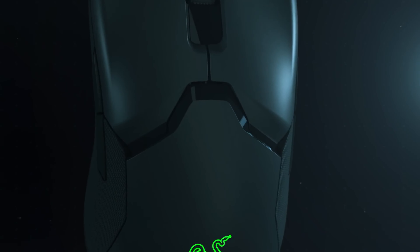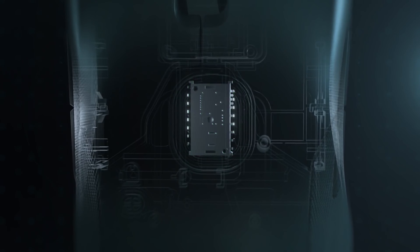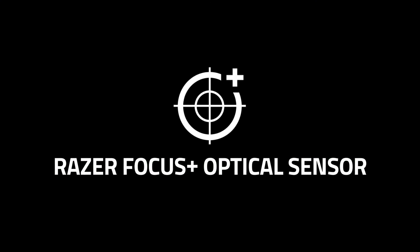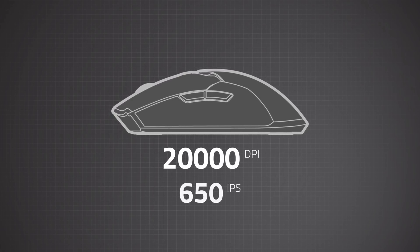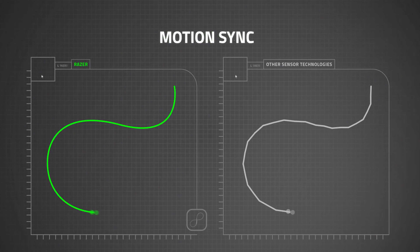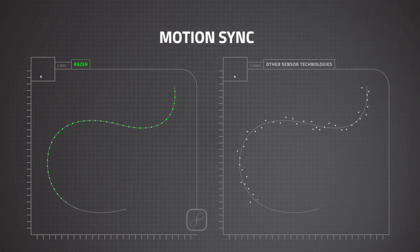First off, the sensor. It's currently the fastest you can get, allowing you to game with a 20,000 DPI. You get a 650 IPS — or inches per second — tracking speed with 99.6% resolution accuracy. This will allow your PC to register every single fine movement you make, regardless of the speed you might be using it at. Personally, I'm good at 1600 DPI, but you do you.